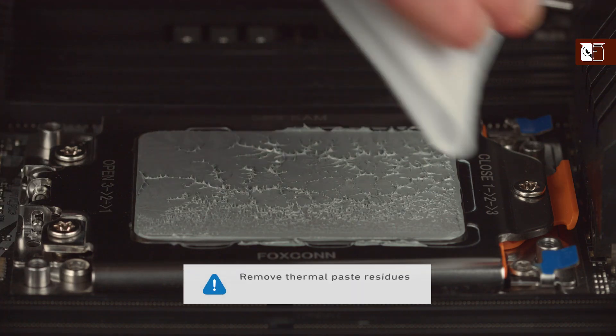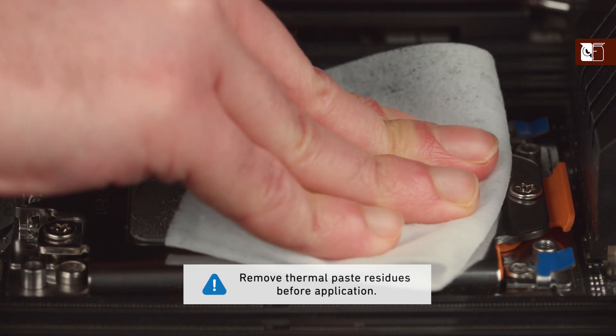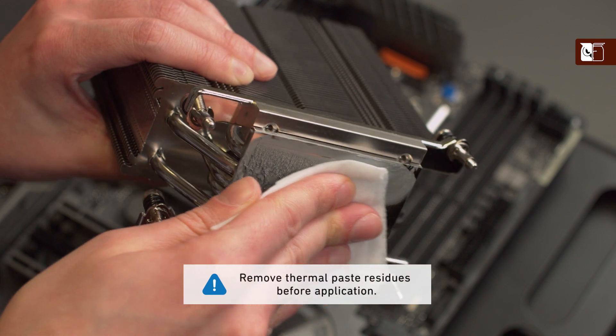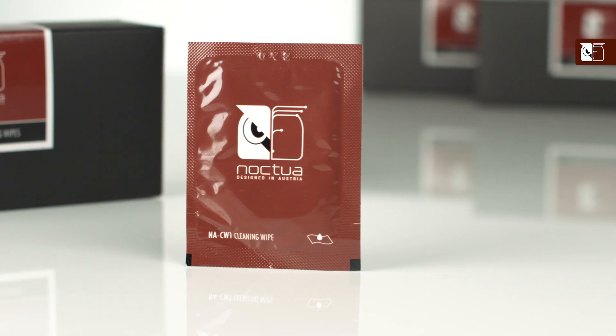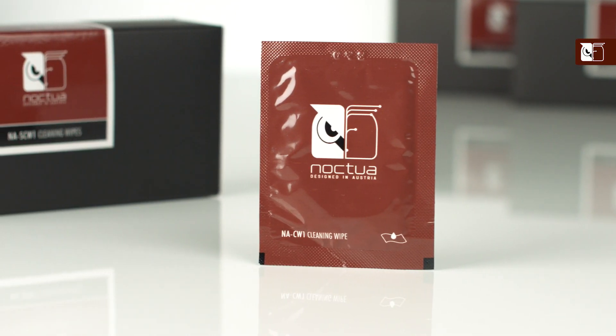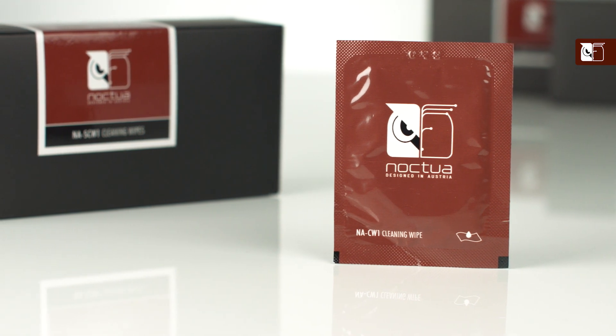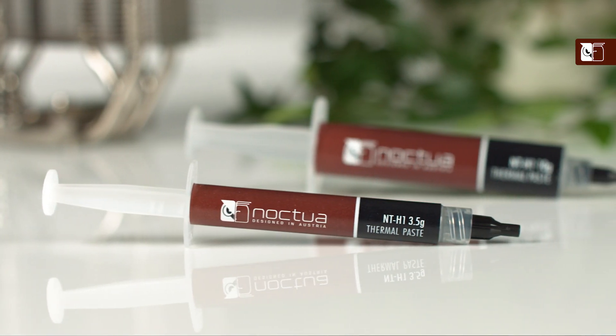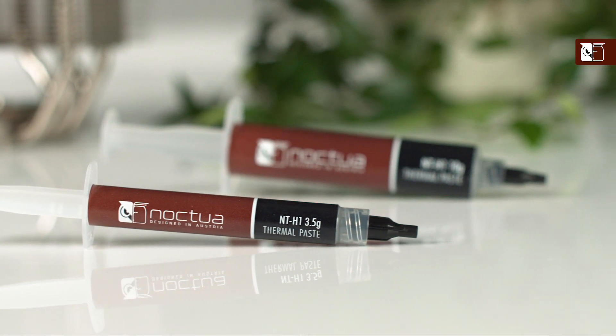If this is not your first time installing this heatsink, or you're replacing a pre-existing cooler, you should first ensure that any residue or thermal paste from previous installations has been cleaned from the CPU and the heatsink. Isopropyl alcohol or cleaning wipes, such as the NASCW1, can be used, but if the residues are from the NTH1, they can also be easily cleaned with a moist paper towel or tissue.